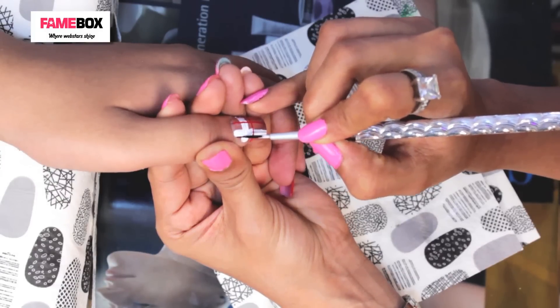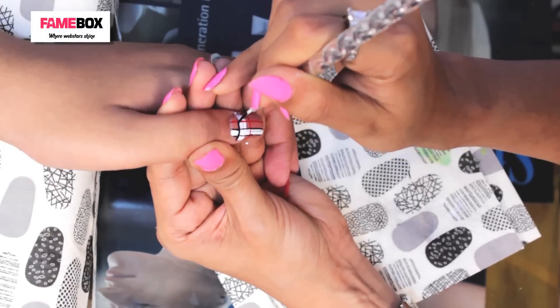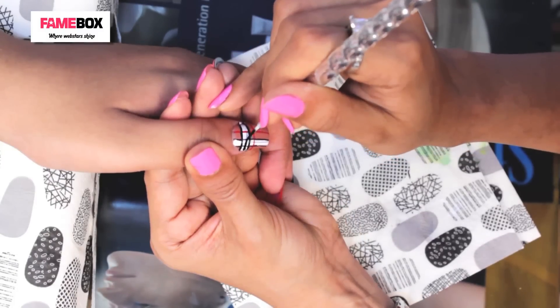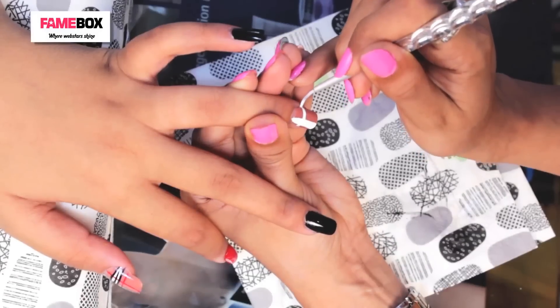And now the black — the black will be as thin as the red ones. In a similar way, we will draw it on the other side.